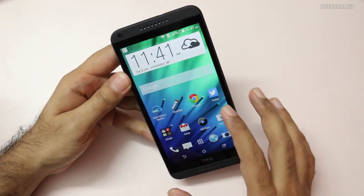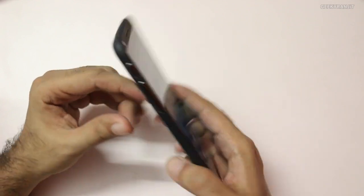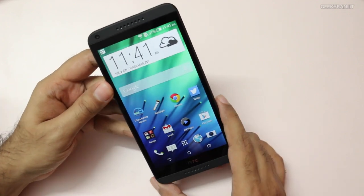I did some of my testing for the front-facing camera with Skype video calls and the call quality was pretty good. I've actually shot a lot of pictures and even videos with this device and I'll show you all those samples a bit later.